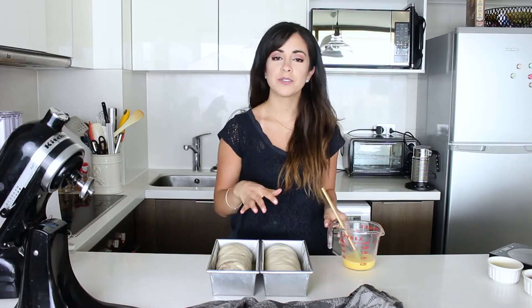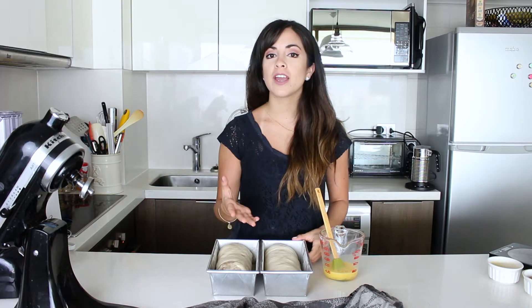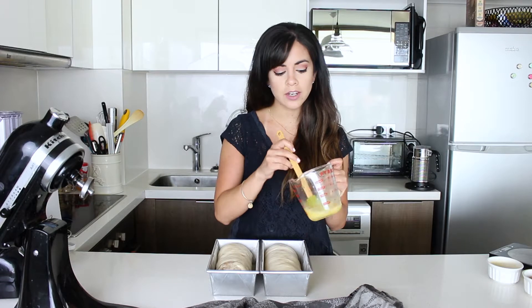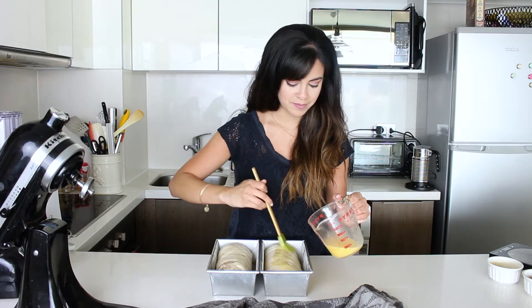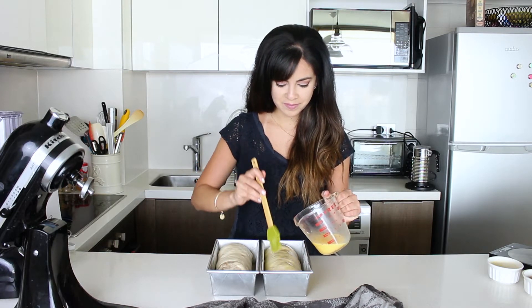Now we're going to let that proof for about another 20 minutes or until it doubles in size. You know they have proofed enough if you touch them gently and they come back up. I rolled out the other bread off camera and now they are both completely proofed and ready to go. I brush them with some egg wash — an egg with a splash of water — to make them really nice and golden on top. Then into a preheated oven at 180 degrees until golden.